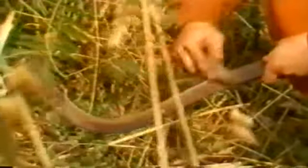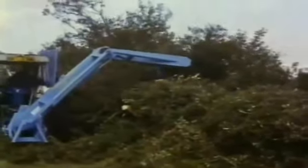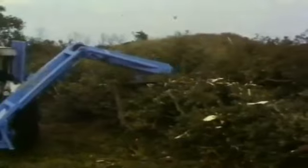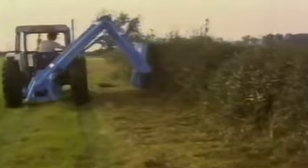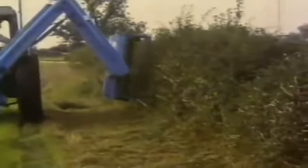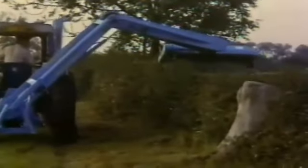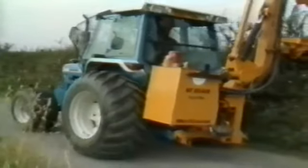Hedges still needed to be trimmed, sometimes by hand, and this was an easier task if the hook was sharp. Although less popular than in earlier years, it was still possible to buy a new circular saw hedge cutter in the early 1970s — this Fisher-Humphreys machine could be used with a saw blade or a flail head. Most hedge cutters sold after the mid-1970s were flail machines, becoming more versatile with increased reach and hydraulic motor drive. This McConnell hedger has its own oil tank and power take-off driven pump.